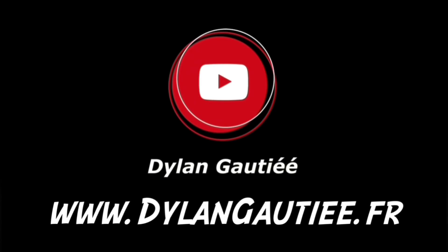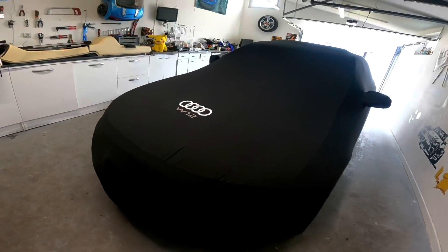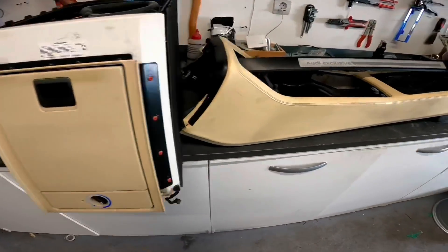C'est incroyable, t'es carrément dans le truc. Bonjour à tous les amis, on se retrouve dans une nouvelle vidéo. Aujourd'hui, on se motive : on va installer le frigo, voir pour le fax, teinter aussi le cuir des consoles centrales avant et arrière. Il y a un petit peu de taf aujourd'hui. On va débâcher la voiture sur sa petite housse sur mesure.